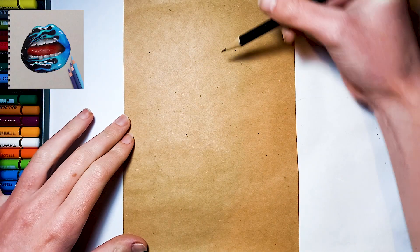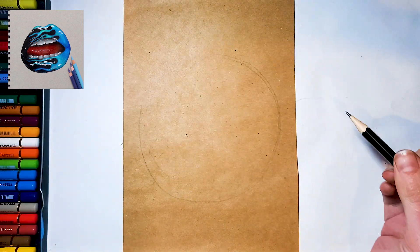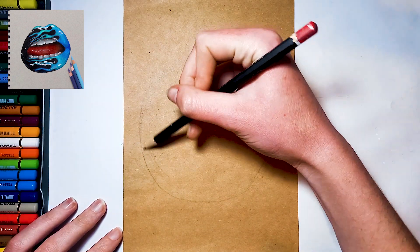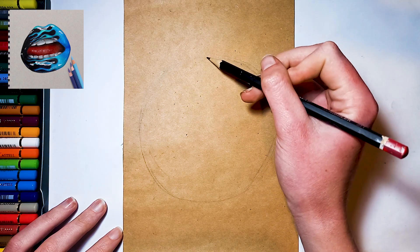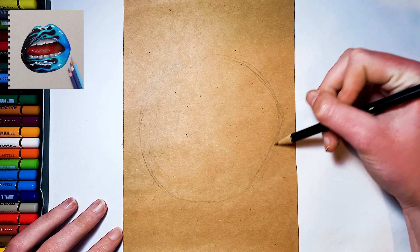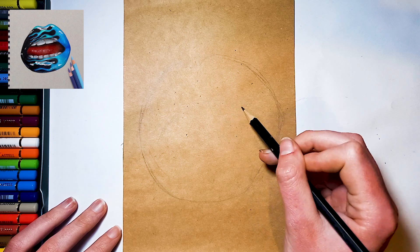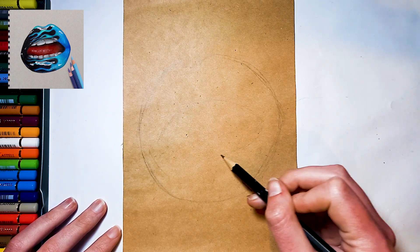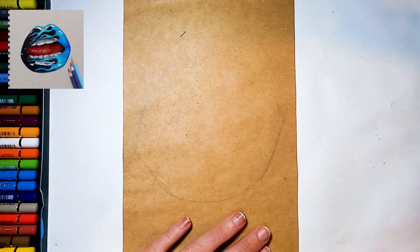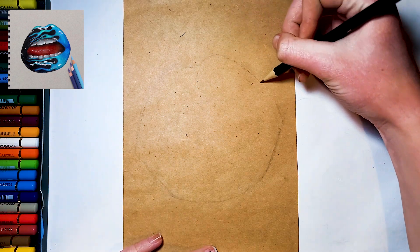First, for your sketch, start off by drawing a large circle in the center of your page and shape it into a lip by emphasizing the corners and adding a slight dip at the top. Once you have a shape that you're happy with, add an orange oval shape in the center of your circle and draw parallel lines on the top and bottom for teeth.